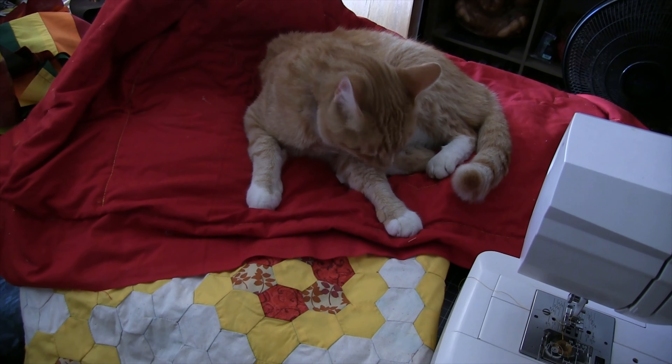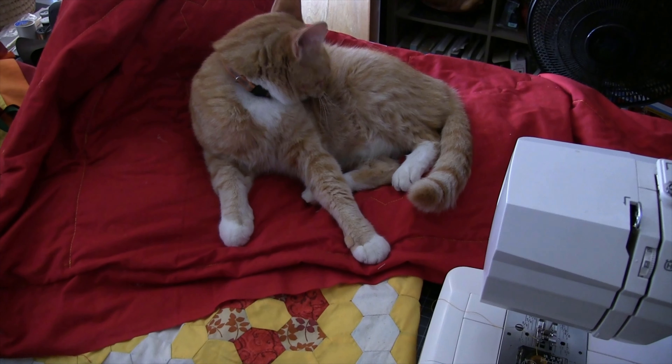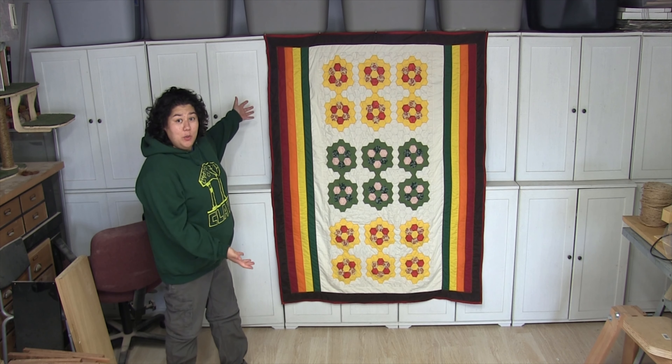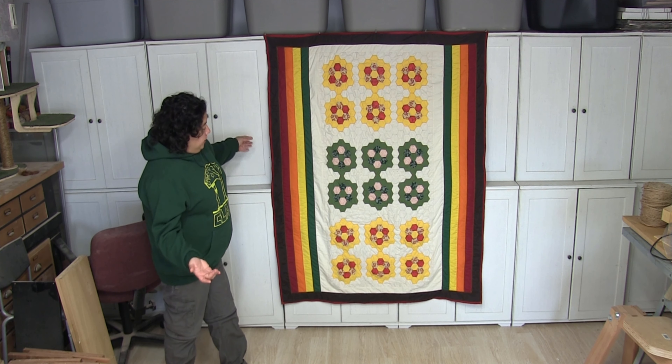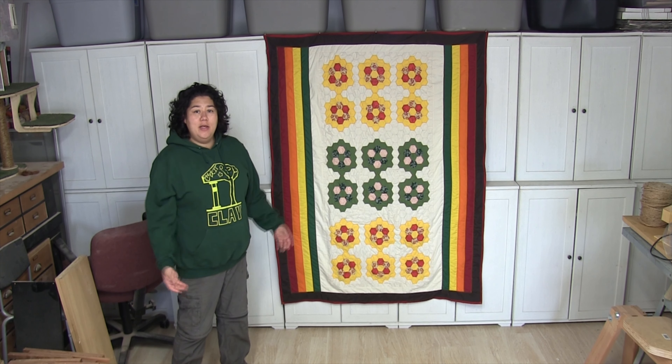I'm working with cats, trying to get some sewing done, but gotta wait — I'm using control. Alright everybody, that is a wrap for this video. Here is the quilt done and completed. I hope you enjoyed this video. Please like, share, and subscribe if you have not done so already, and I hope to see you soon.